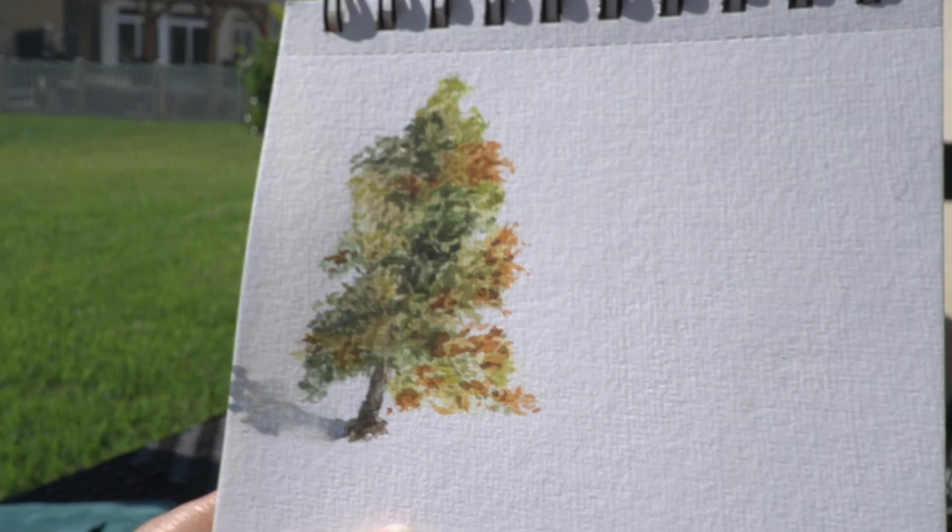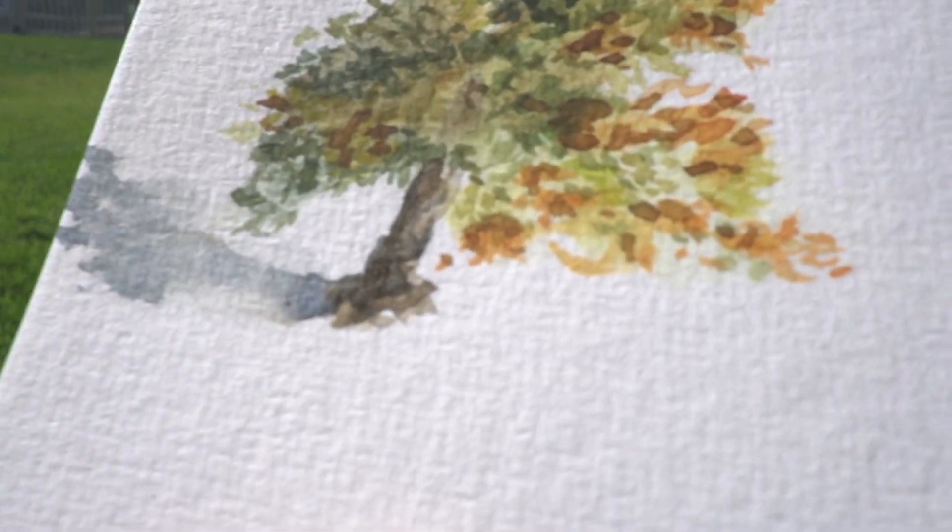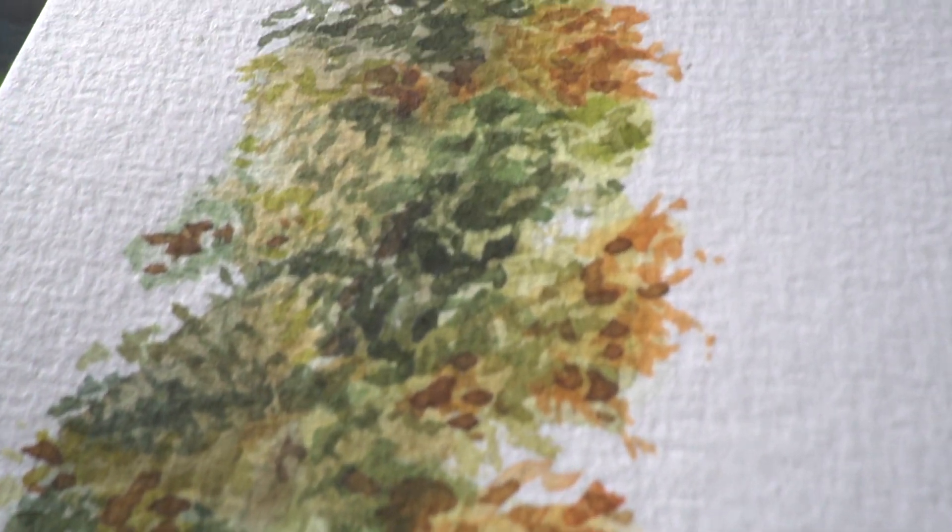I'm really happy with how this turned out. I think I got a good grasp on translating value into color, so the end result came out looking pretty good.